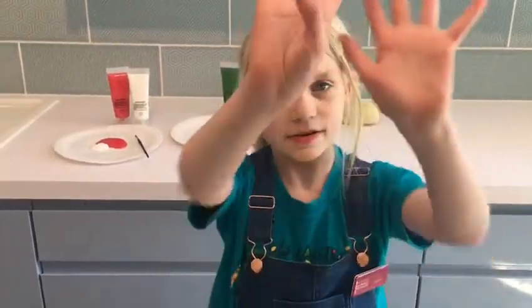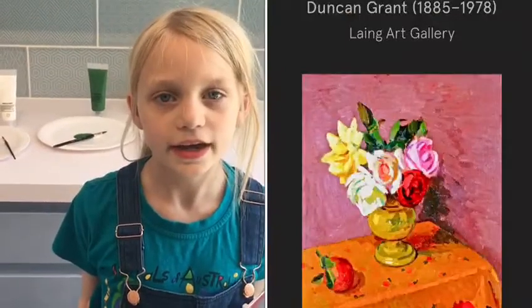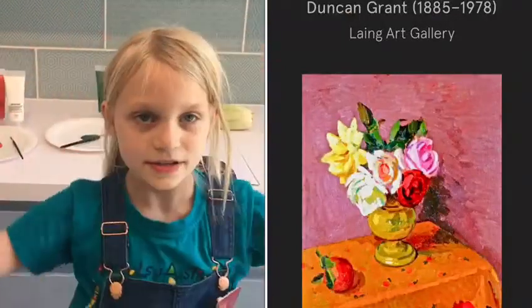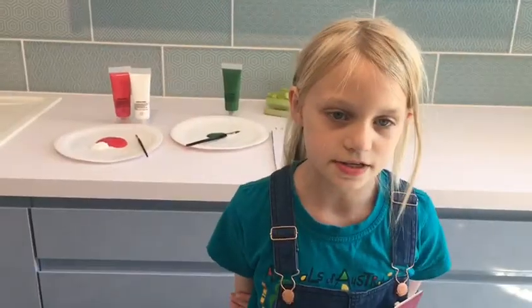Hi, I'm Grace. Welcome to the Nightclub Artists Online. Today we're going to be using Duncan Grant's Roses in a Vase for Rose Print.